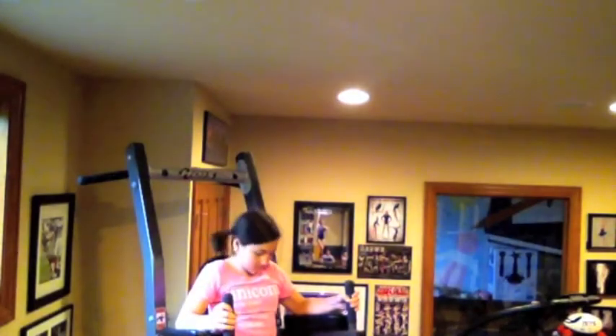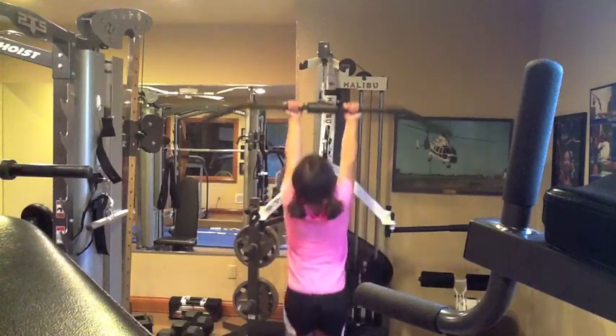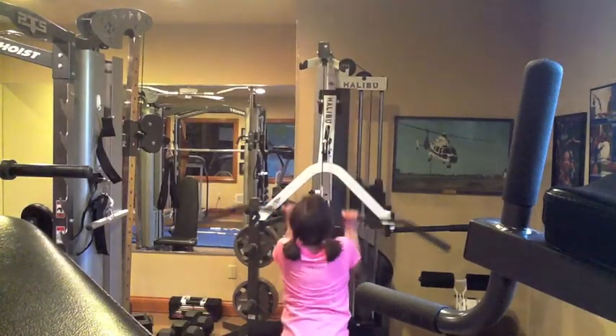Your muscles are working when you're moving anyway.